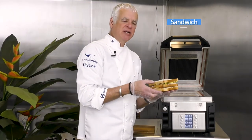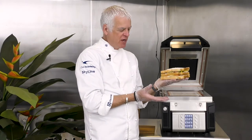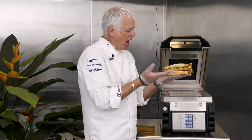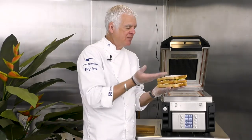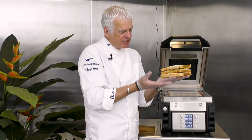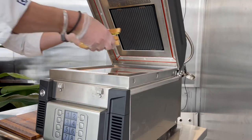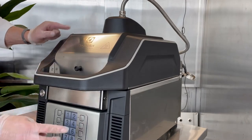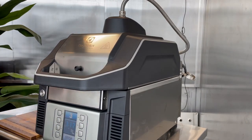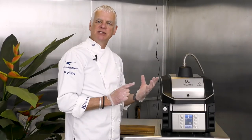We're now going to demonstrate how the perfect squeeze works on the Speedy Light. We have a deep club sandwich with turkey, cheese, tomatoes, ham, and lettuce. We want it crispy on the bottom with bar markings on the top, heated all the way through — but we don't want to destroy the lettuce. We place it on the base plate, pull down the lid, and once we press the program button the top is locked into place, giving us the perfect squeeze.